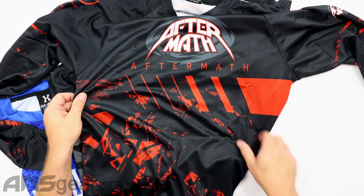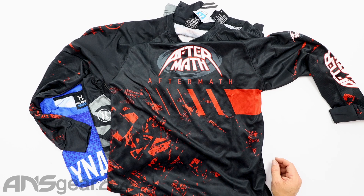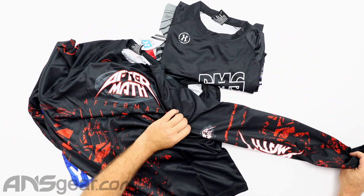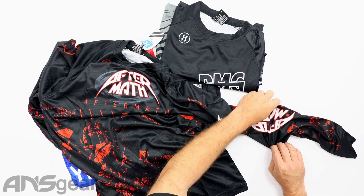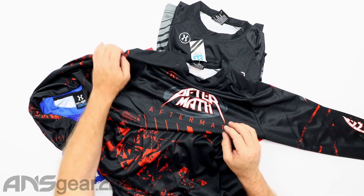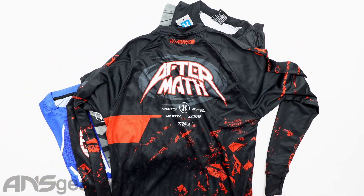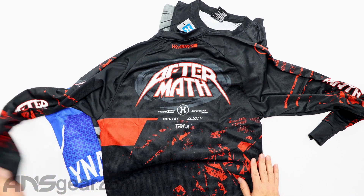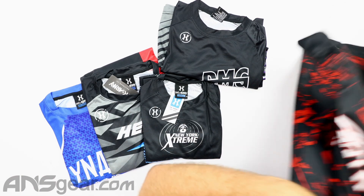So the Aftermath one right here says Aftermath on the front — let's do a little zoomy zoom right there for you. And then we've got Aftermath on the sleeves as well. And then the back side of Aftermath. All right, so we've got our Aftermath jersey.